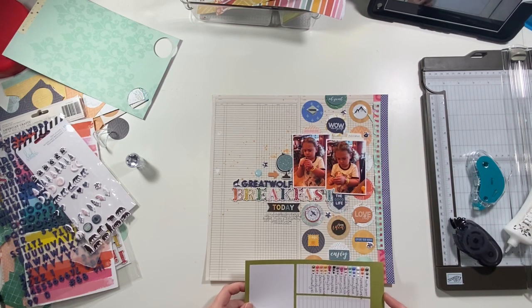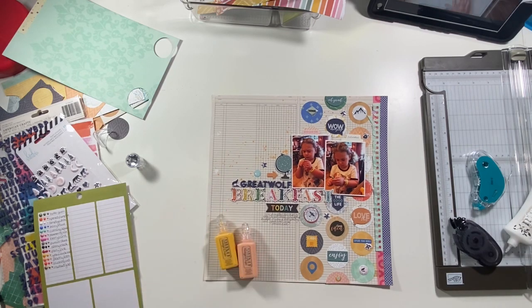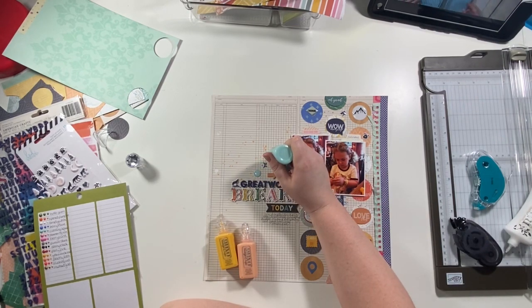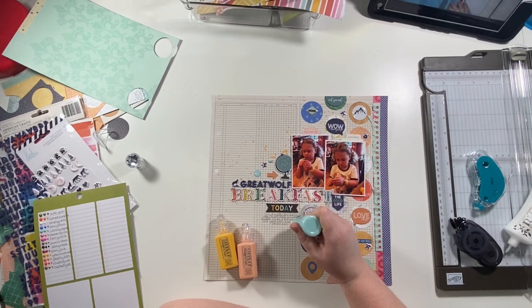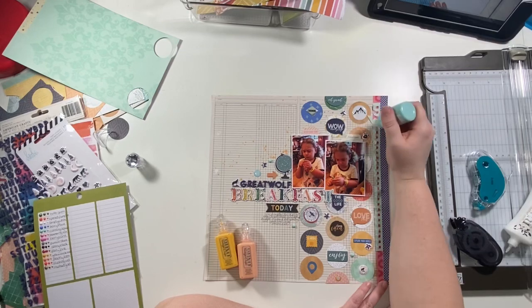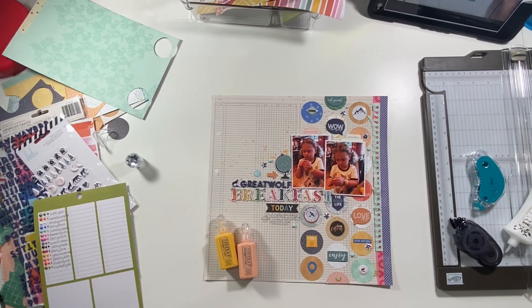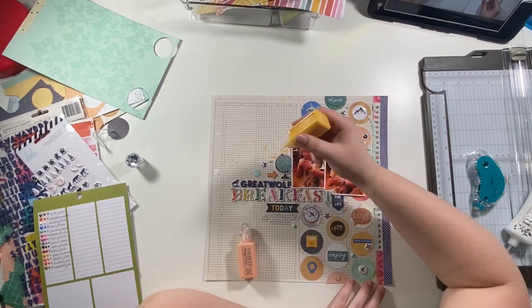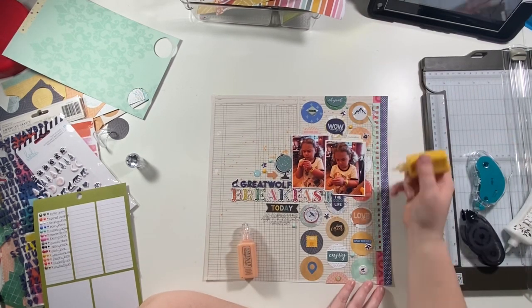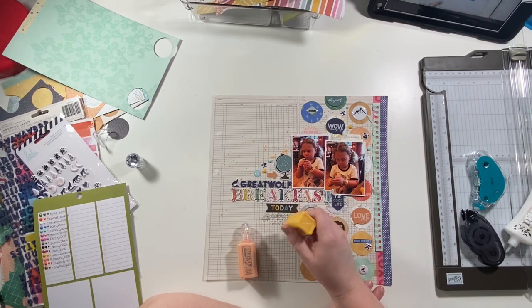I add my journaling down at the bottom, talking about how we ate breakfast at Great Wolf Lodge where we were staying when we were in Colorado. It was fairly expensive but really wasn't any more expensive than anywhere else we were eating, and it was nice to just wake up and go downstairs instead of having to get dressed and go out. Then I pull out my Nuvo Drops — I have a little chart to decide what colors coordinate well — and use three different colors, adding drops sporadically around the page.